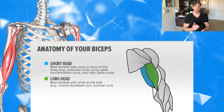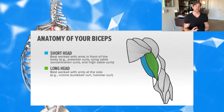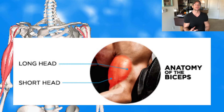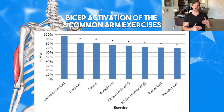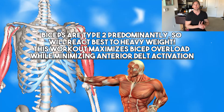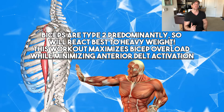Understanding the bicep muscle fiber type and bicep anatomy allows us to reverse engineer the best science-backed arm workout. The bicep has two different heads: the short head and the long head, as well as the brachialis. The bicep muscle itself is predominantly type 2 muscle fibers, and there is a research study that showed the eight most common arm exercises and the amount of bicep activation in each one. Applying all this information, I'm going to take you through the best science-backed mass-building bicep workout.